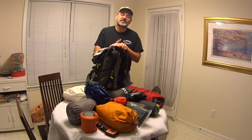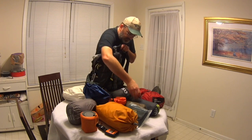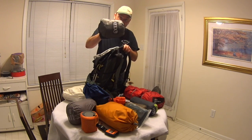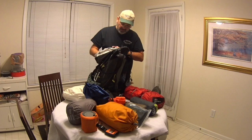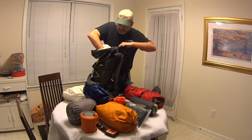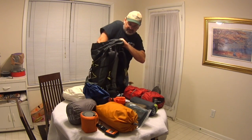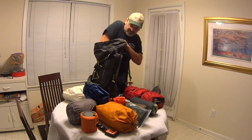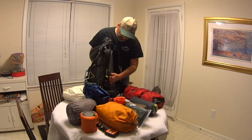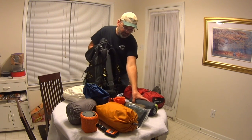Next, I'm going to take the heaviest stuff I have and put it up against my back. For me, that's things like my hammock in this case. I would stuff that down in there at the bottom and kind of create a nice place for my back to rest against. I don't want anything bulky or bulging that's going to jut into my back.